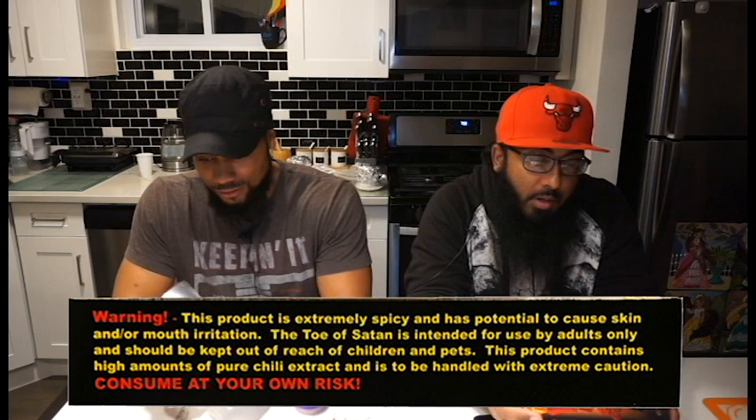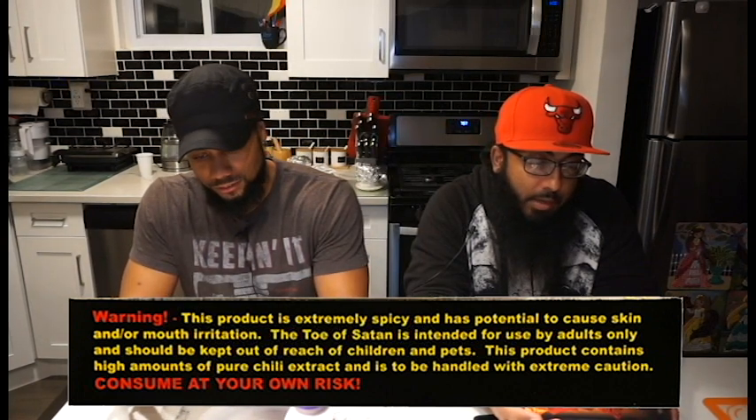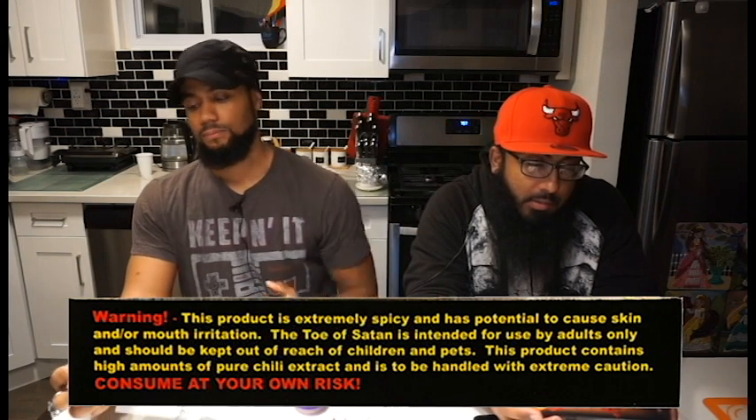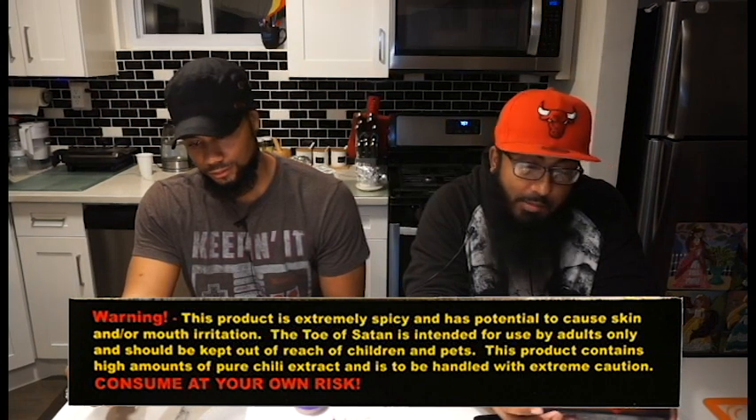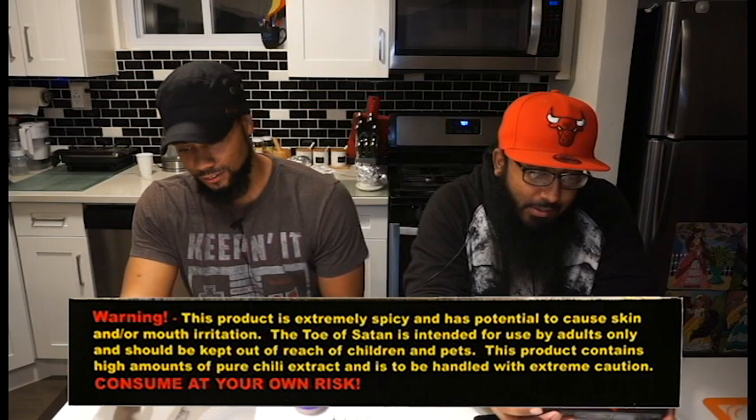The warning goes the full length on the side of the box. It says: 'Warning — this product is extremely spicy and has potential to cause skin and/or mouth irritation. The Toe of Satan is intended for use by adults only and should be kept out of reach of children and pets.' Consume at your own risk. And it says: 'Zero minutes is coward, one minute is wimp, two minutes is show-off, three minutes is loss of feeling, four minutes is really, five minutes — this is 9-1-1, what's your emergency?'